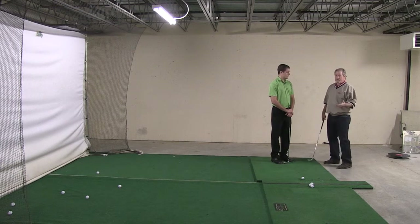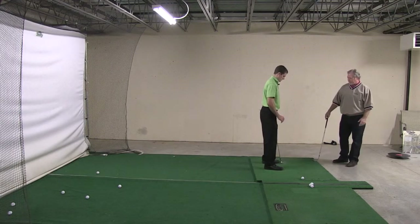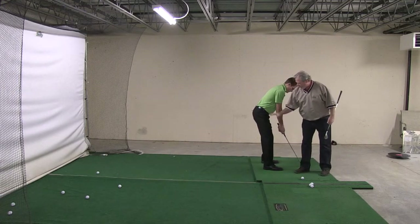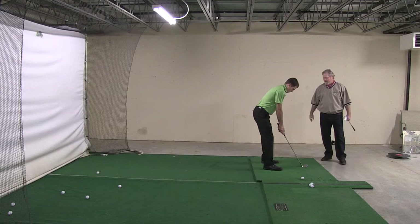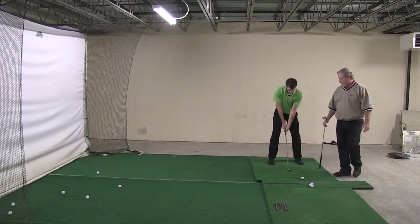Now, let's talk about some of the things that you're doing that I really like. Go ahead and turn sideways, face me. Set up like you're going to make a swing. I really like how your knee flex has changed. I really like how you're bending from your hips. I really like your posture — your back is nice and flat. That's really good. Now go ahead and turn and face the camera. The width of your stance is much, much better.